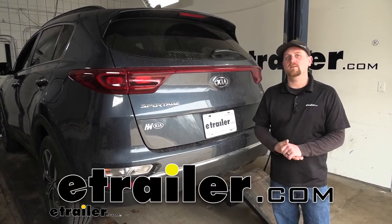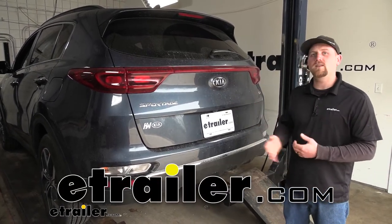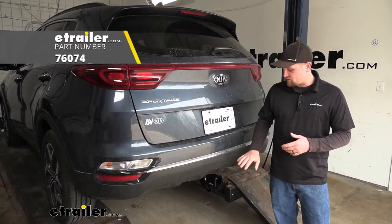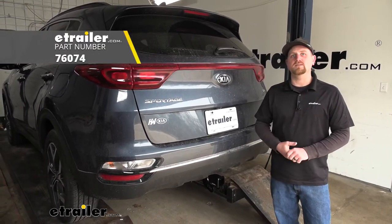Hey everybody, Ryan here at eTrailer. Today on our 2021 Kia Sportage, we're going to be taking a look at and showing you how to install the Drawtite Class 3 trailer hitch receiver.